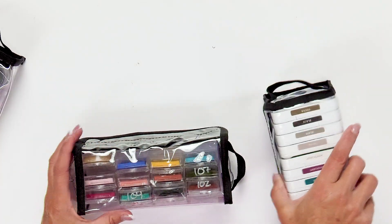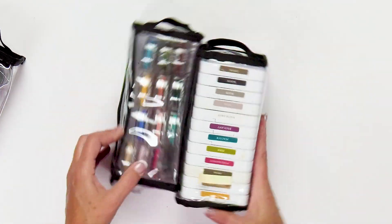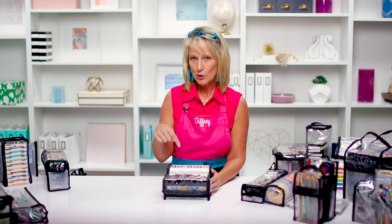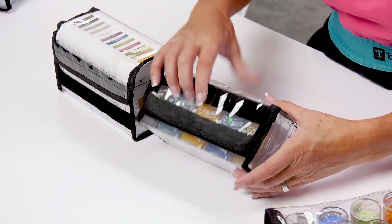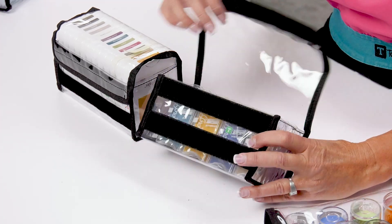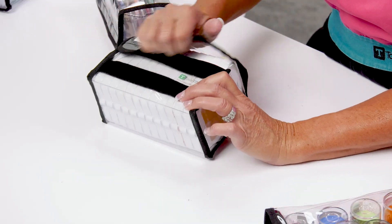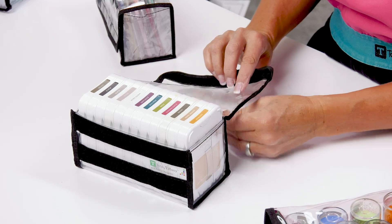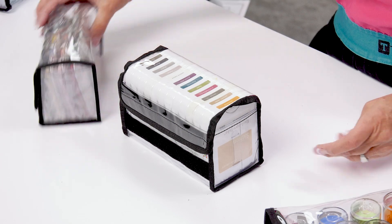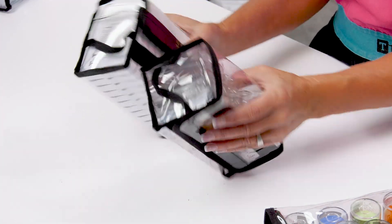This is Irene — my sister's namesake. She has two strips of hook and loop fabric on the front. If you've got something small like these smaller ink pads, you can pull to the bottom hook and loop. If you've got something large like these bigger ink pads, you can hook to the top. Even though they look like different bags, this is in fact the same bag — just two different uses.